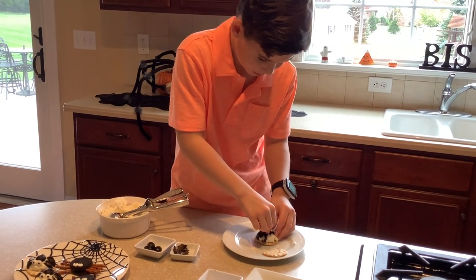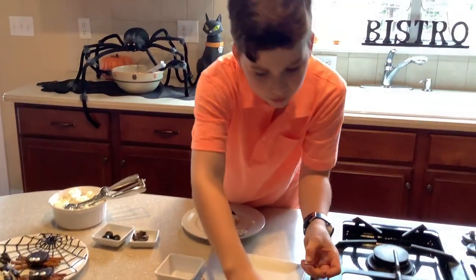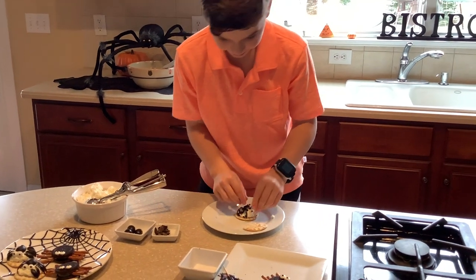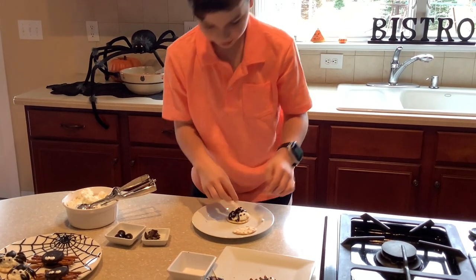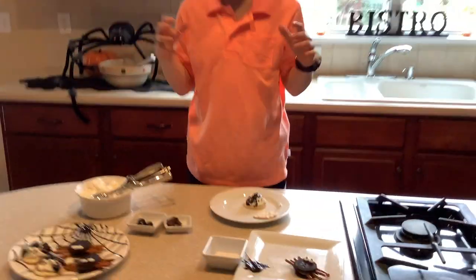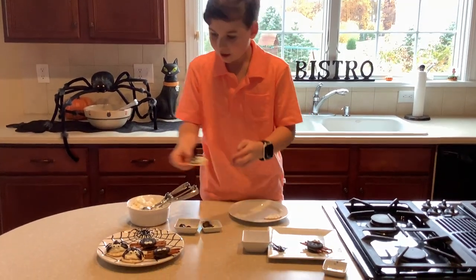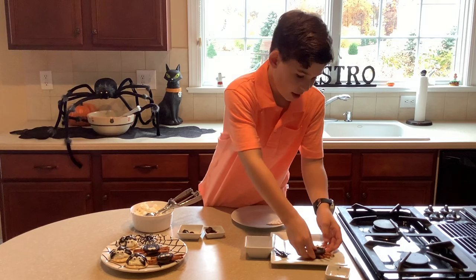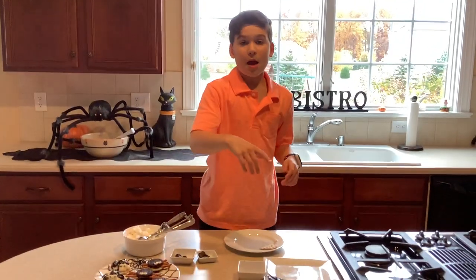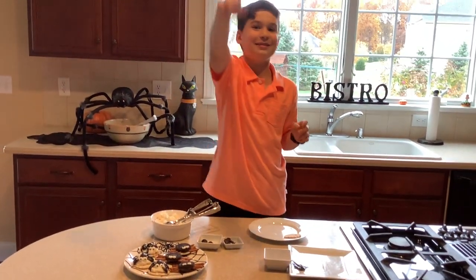And there's that! We're gonna add these for appetizers for dinner tonight. That's all I have for you today — I really hope you liked this video on how to make the spiders. Like, subscribe, hit the notification bell, and see you on the next one! This is part two, I hope you like it. See you guys!